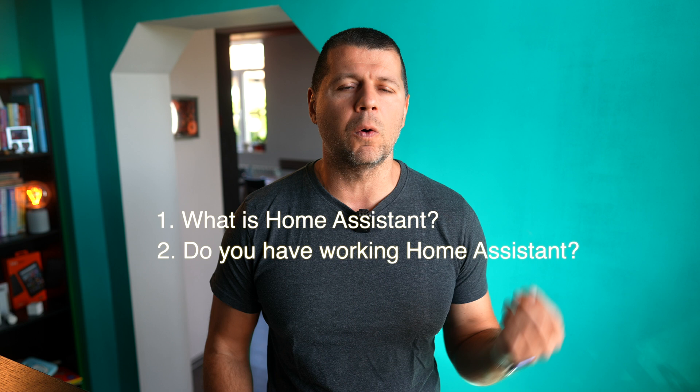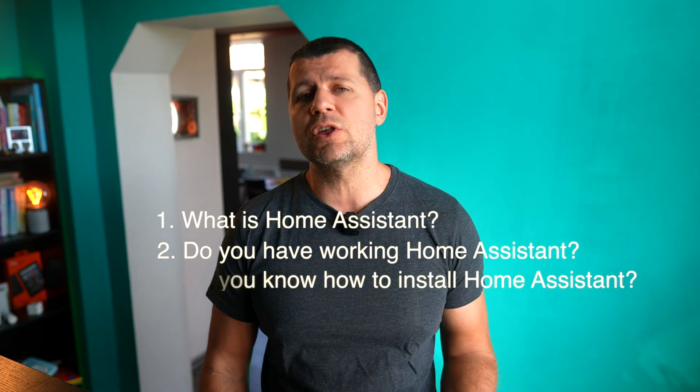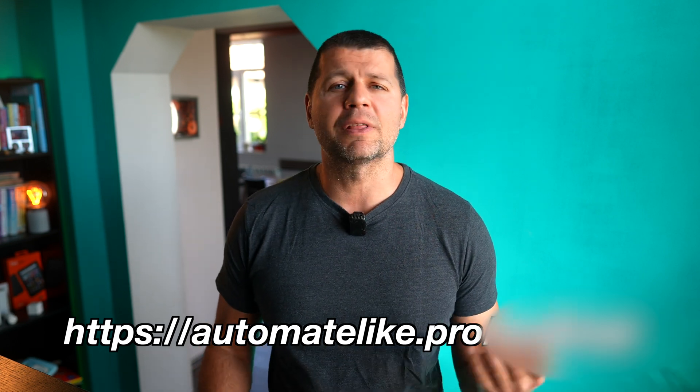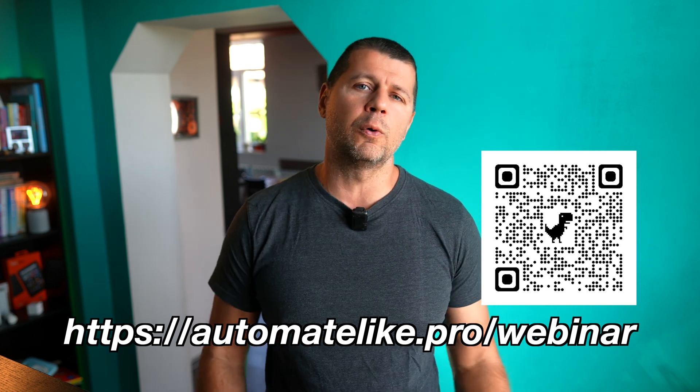Adding devices in Home Assistant for remote waking is very easy and fast, as you'll see in a few seconds. But first — do you know what Home Assistant is? Do you have Home Assistant working already? Do you know how to install Home Assistant at home easily, fast, and for free? If you answered no to any of these, you may wish to attend my free Home Assistant webinar, where I talk about different installation methods, their pros and cons, and one super simple method to run Home Assistant on a PC in under five minutes — perfect for testing Wake on LAN. Scan the QR code or follow the link in the description to reserve your free seat.